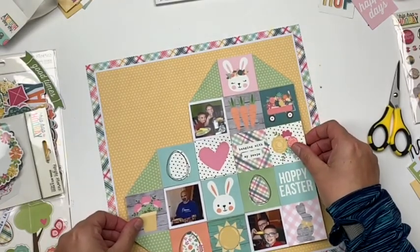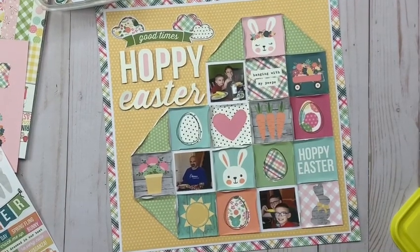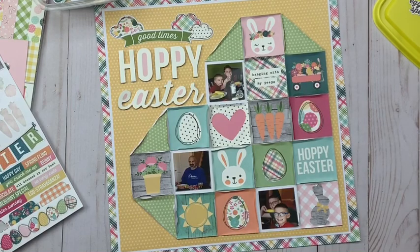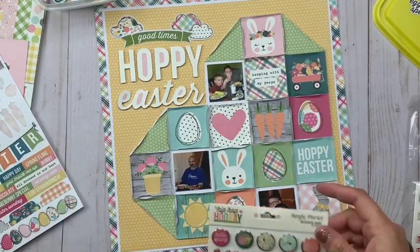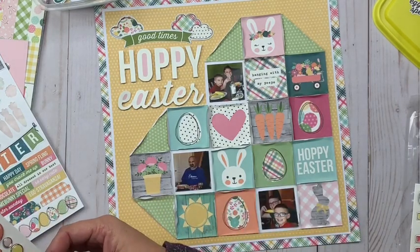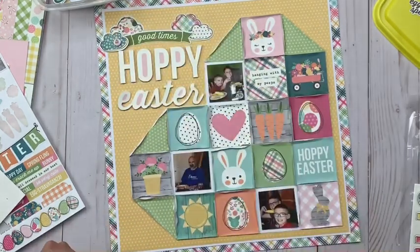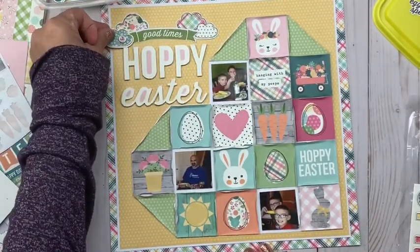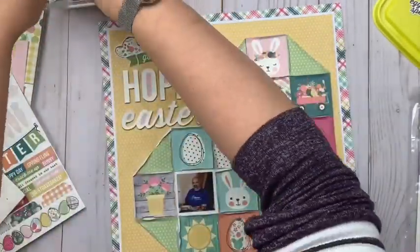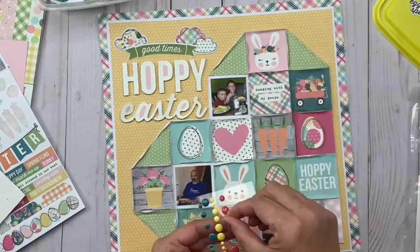Now you can see I'm getting my heart secured on there. I can see the yellow paper was already a little torn up. Then, coming back to it after walking away, I opted for a very simple title — I fussy cut 'Hoppy Easter' out of some of the 6x8 patterned paper pad. I fussy cut it because I didn't want any background; I wanted it to be that off-white color. Then I put a banner piece from the ephemera above it that says 'good times,' and I'm just going to add a few little clouds up above it.